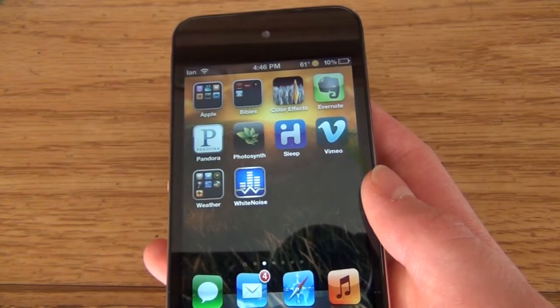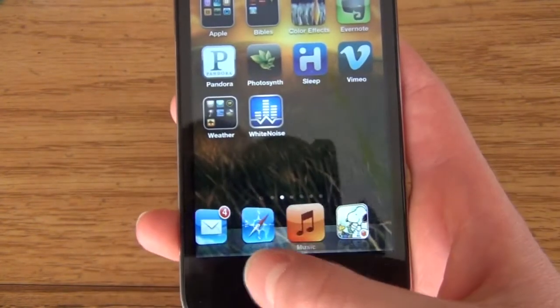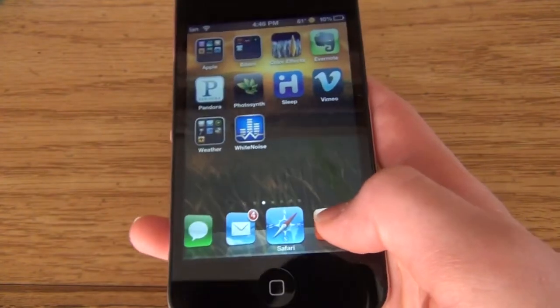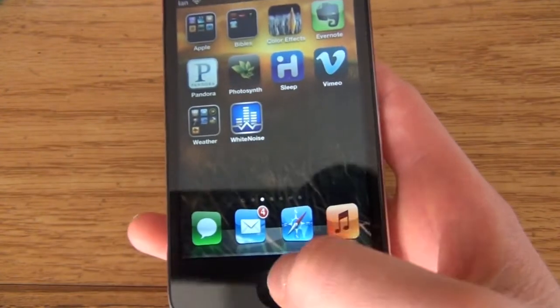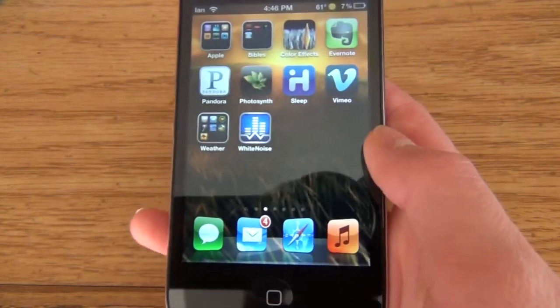The next one is called Infinidock. What that does is for the dock down here — you can have hundreds if not thousands of things down there, it's unlimited. I just have five right now. It also lets you have more than four icons in the dock — you can go up to ten, though it's kind of crowded.